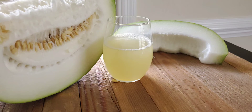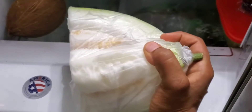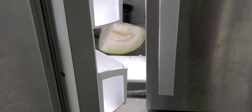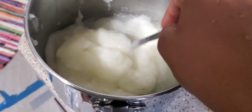In some markets they sell this vegetable in pieces, but if you have the opportunity to get the entire vegetable, and there's a leftover piece, just wrap it and put it in the refrigerator. It stays good and fresh for up to two days; after three days it will start turning softer.